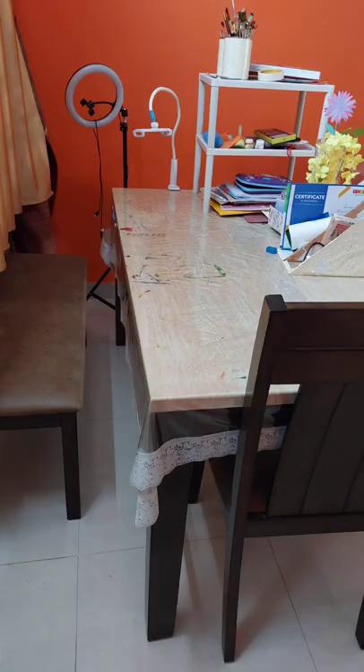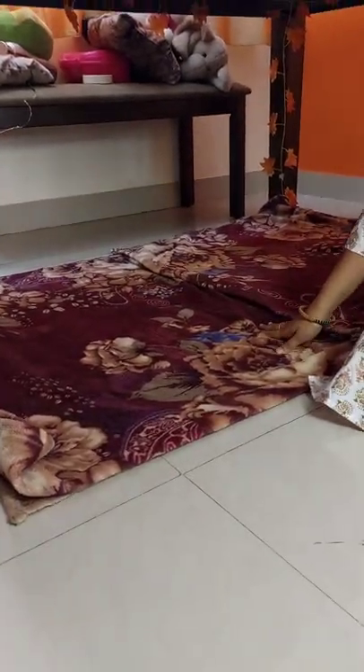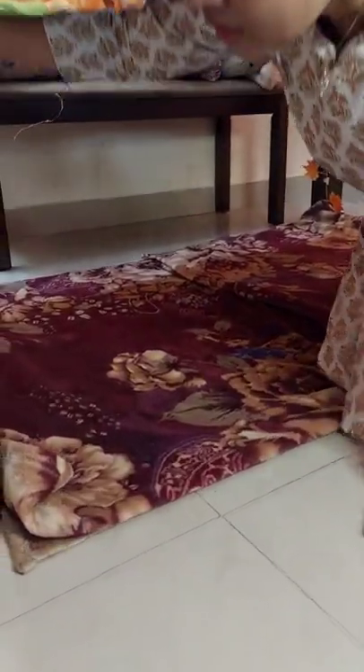Hello everyone, welcome to my channel Beautify Your Place. Today's video is all about how to make a tent under a dining table. This table is a 3 by 5 dining table — kids love this tent, so I'm planning to do it under the table. This is the before view; I have removed everything and it's ready for the tent. After this carpet, I have spread this blanket which is cozy for kids to play under the table.